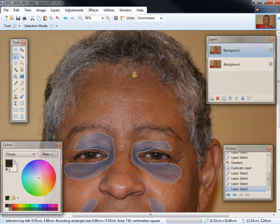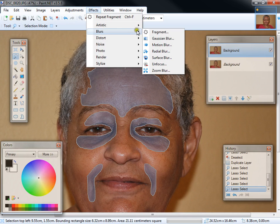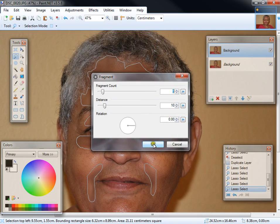Let's do the entire forehead. I don't usually do the forehead because it's a little bit tricky getting it right, especially around the eyebrows. But for this demonstration, let's go ahead and do it. I'm going to call that good enough, and Effects > Blur > Fragment, 5 and 10.